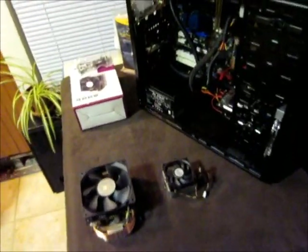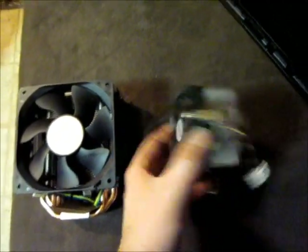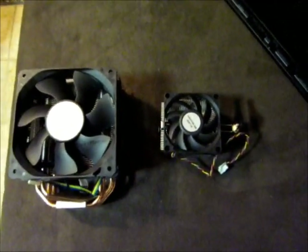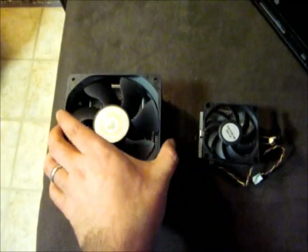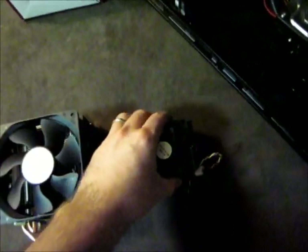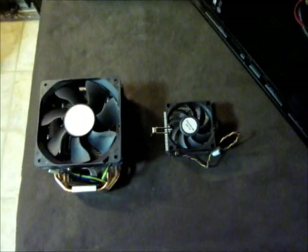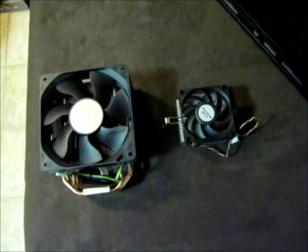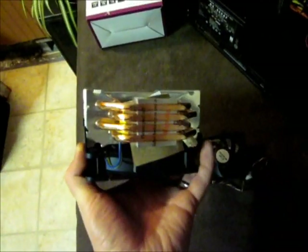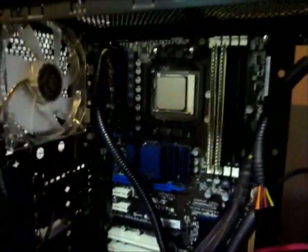I'm not going to get into any crazy unboxing or anything. I just wanted to show everybody the comparison — this is the factory cooler that came with the Black Edition 555, and this is the Cooler Master that's going in its place. It's kind of funny because when I first got this thing, I thought that cooler was pretty beefy, but I was hoping it had copper heat pipes, which they should include anyway since people are going to mess around with it. It's a Black Edition — you're going to try cranking it up and unlocking cores, which this did end up doing: unlocking the other two cores.